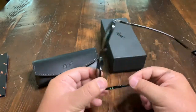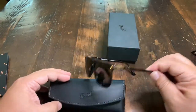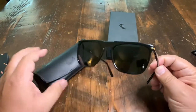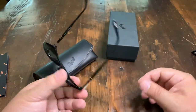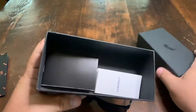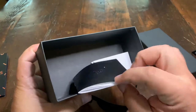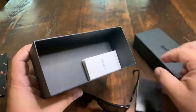All Persols are made by Luxottica. Luxottica is the company in Italy that makes pretty much all sunglasses, or all frames for that matter, and I guess lenses as well. It comes with a case and also some instructions — if you need instructions on how to wear sunglasses — in Italian.